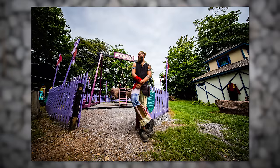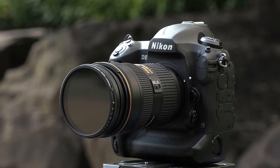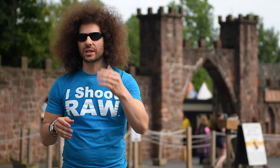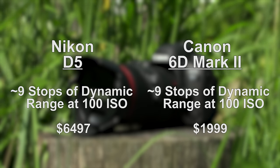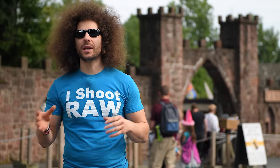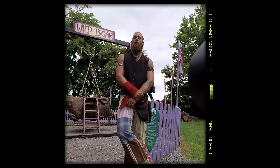There's been a lot of talk that the Canon 6D Mark II isn't as good at 100 ISO as the Canon crop sensor 80D. But consider: the camera we're using to shoot this video is a Nikon D5, which has nine stops of dynamic range at 100 ISO — and this Canon 6D Mark II also has nine stops at 100 ISO. That's a $6,500 camera versus a $2,000 camera. As the ISO goes up, the 6D Mark II's dynamic range is on par with other full frame Canon sensors.